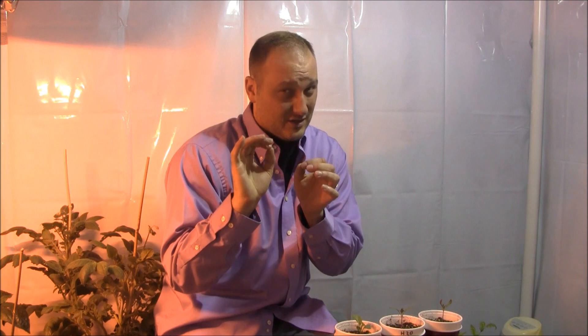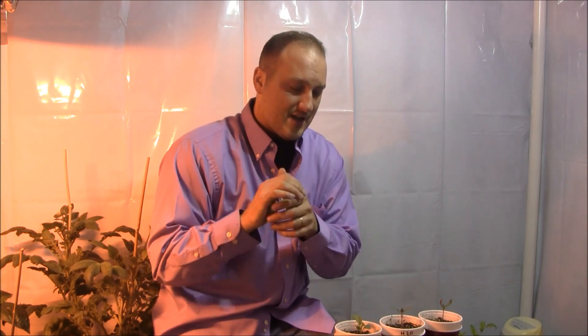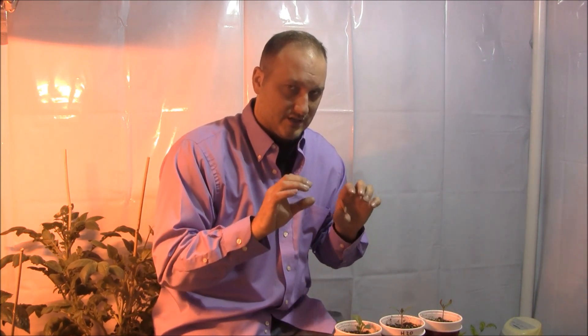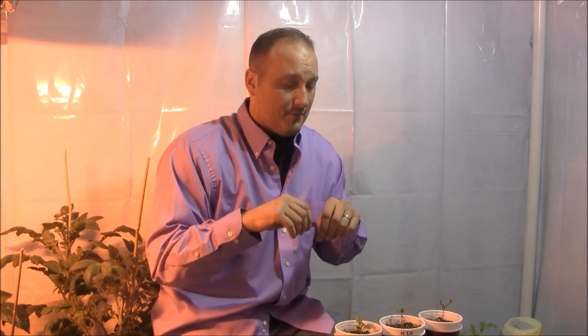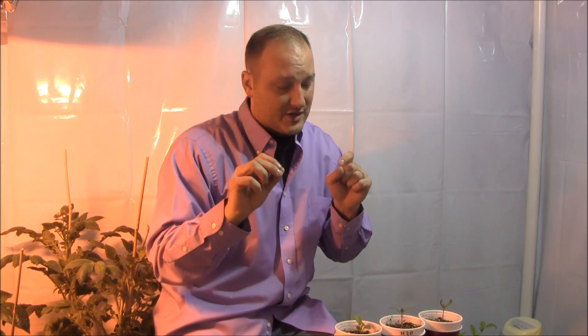Number two, and it's a close number two as far as importance, is the proper temperature of the soil or media for germination. I researched a particular website. In the 1980s, a group of scientists or horticulturists conducted research about germination rates and soil temperatures throughout various crops. I will put a link below, because I think a lot of people overlook the importance of soil temperature and germination — those two play hand-in-hand with each other.